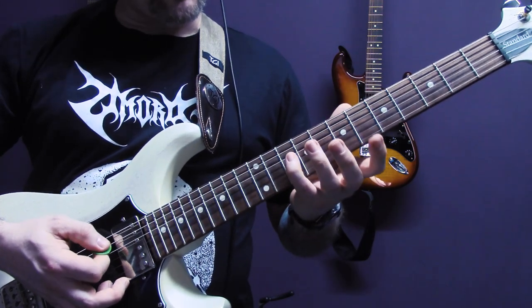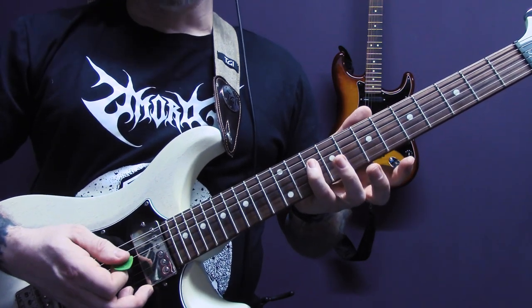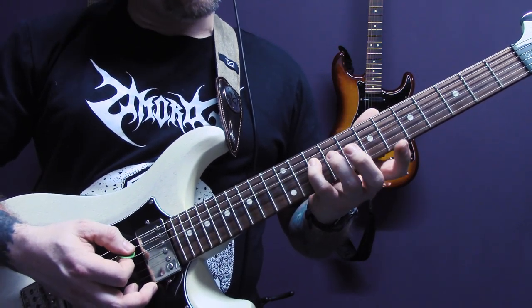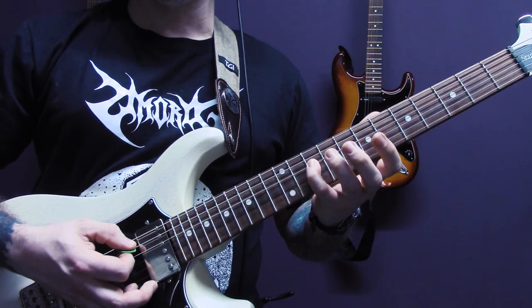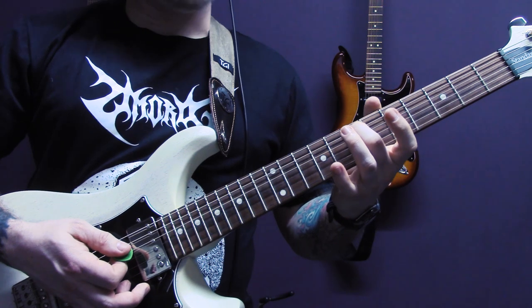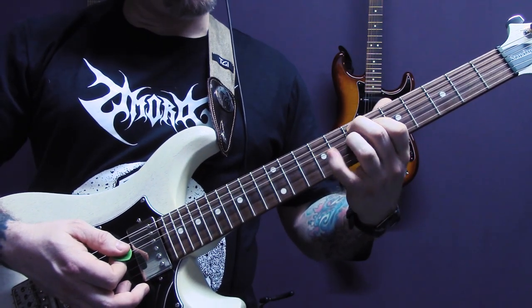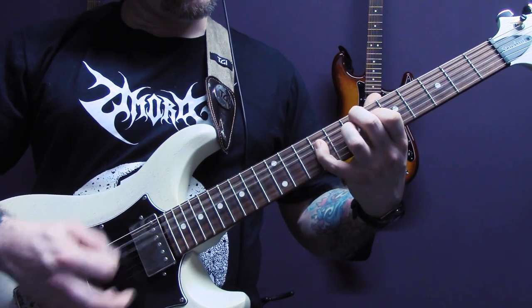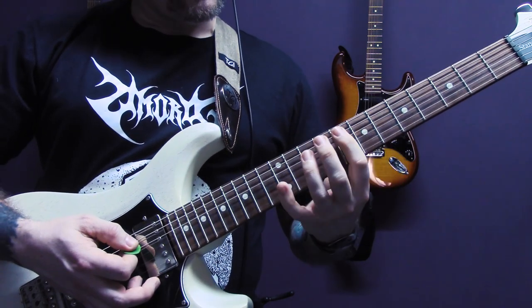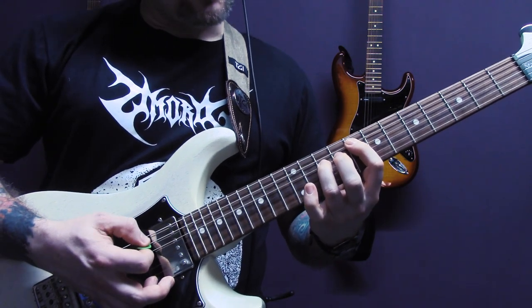So tremolo picking again. This time we're doing two strings at a time — A and the D string. We've got open A, and then we're going to play ten, nine, seven of the D. Then we've got seven of the A. And then six, seven, nine of the D. Eight of the A. And we're going to play on the D: ten, nine, ten.